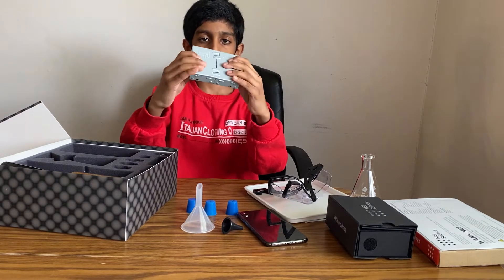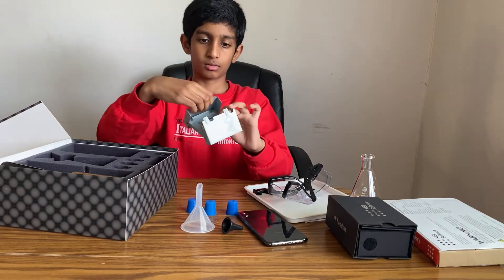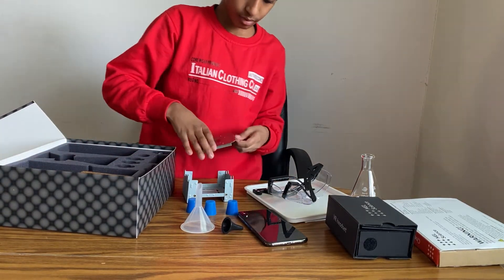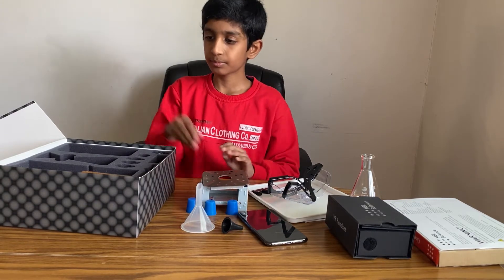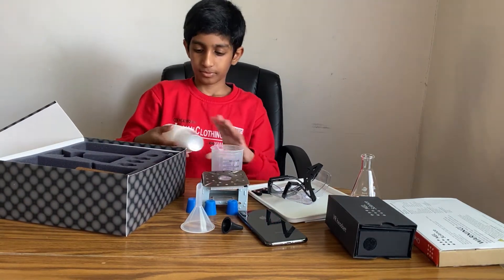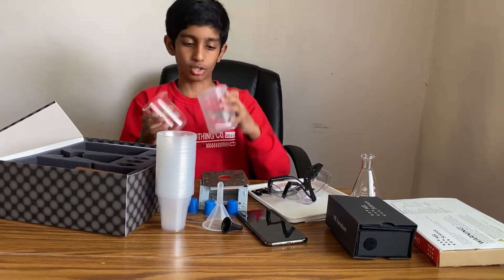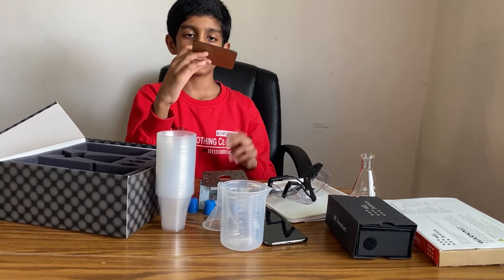Here is stuff that you can use to heat things. It opens up like this, to heat things, and you put this to hold the thing that you're heating up. Here are like plastic cups. Here is a clear beaker, and here's a plastic beaker.